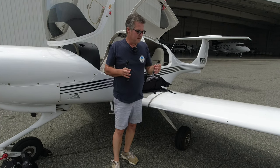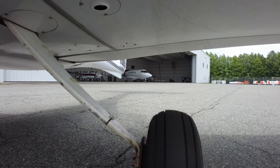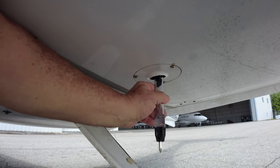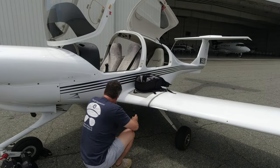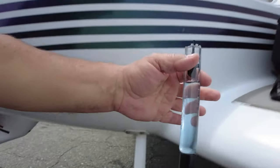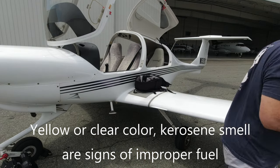We're going to sump check our fuel. There are three spots: one under each wing and one under the center of the fuselage. We push our gauge in, get a little fuel, check it for color, and make sure there's no contaminants. Our fuel is blue, nothing in it, no water, and it smells like fuel — good. We'll put the gauge back in the tank and keep going.